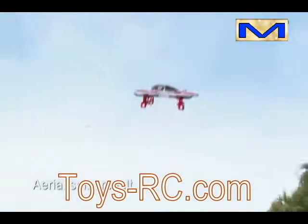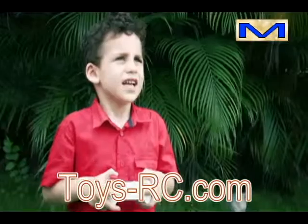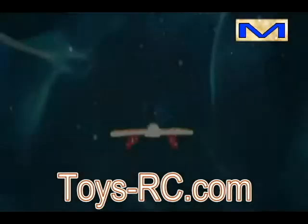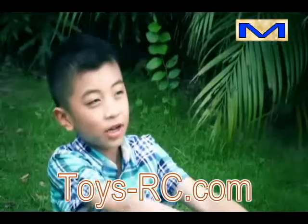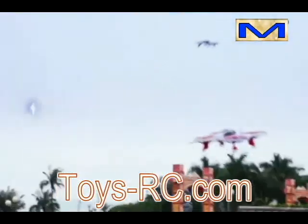Aerial somersault! Once. Higher at full throttle. How about this? Forward. Side fly. Flip.